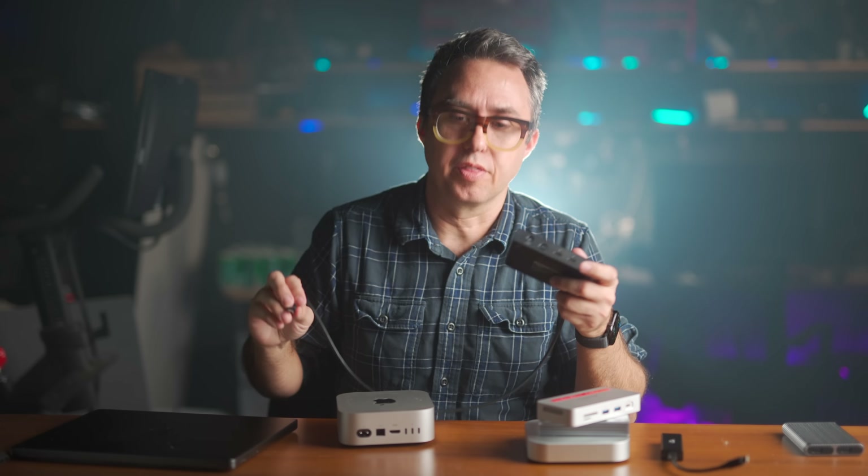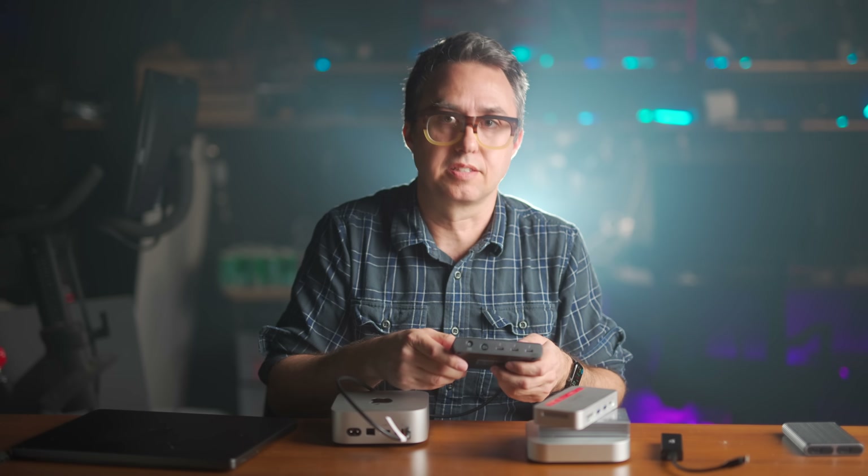In transforming my Mac Mini into a NAS, I'm starting with this Amazon Basics Thunderbolt hub, which spreads one of my Thunderbolt ports into three more Thunderbolt ports for peripherals that don't need the full 40 gigabits per second. The whole thing is capable of 40 gigabits per second, but it'll be shared over those three ports, so depending on what each one is doing, there'll be less available.